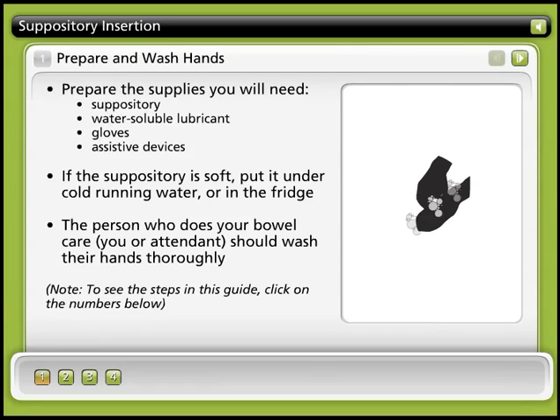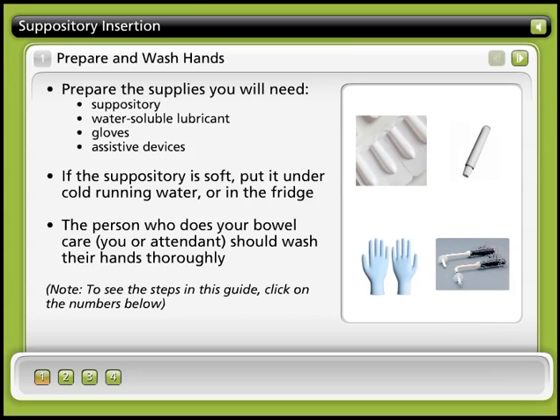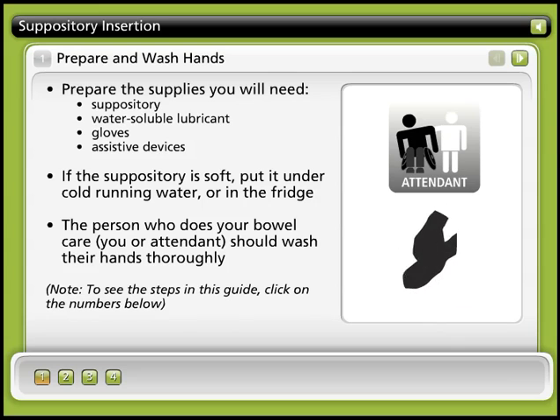Step 1: Prepare and wash hands. Prepare the supplies you'll need, including the suppository, water-based lubricant, gloves, and any assistive devices you use. If the suppository is soft, try putting it under cold, running water or in the fridge for a few minutes. The person who performs your bowel care, either you or an attendant, should wash their hands thoroughly.